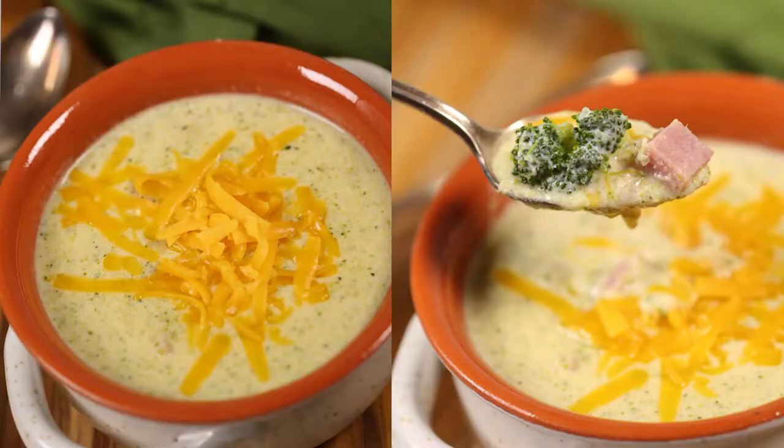Broccoli cheddar soup is one of my all-time favorite soups — a creamy, cheesy soup that is full of fresh broccoli and oozing flavor. It's just so comforting. I'm going to show you how you can make a big pot of this delicious soup in just 30 minutes. I'm Christina from It Is a Keeper. I share tried-and-true recipes that anyone can make, like this broccoli cheddar soup. You can whip up a potful in less time than it takes to get takeout.